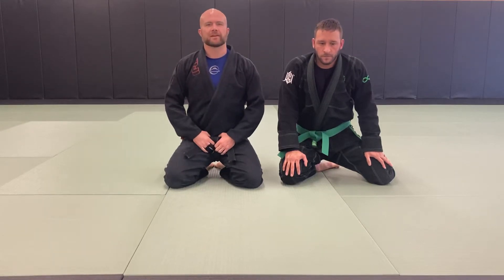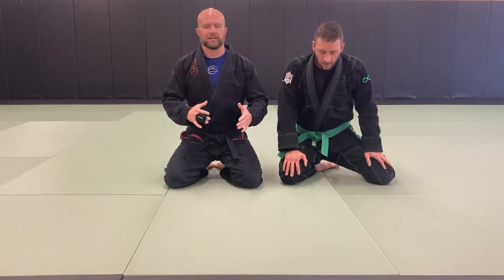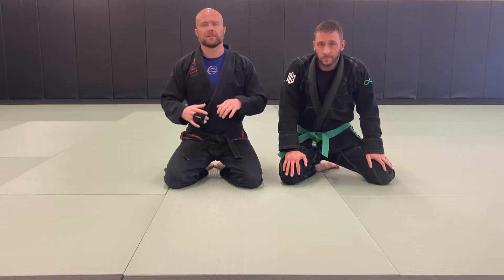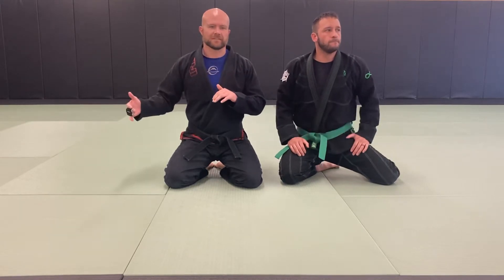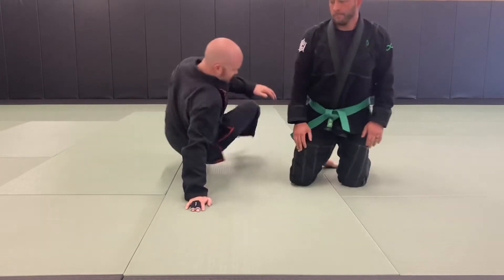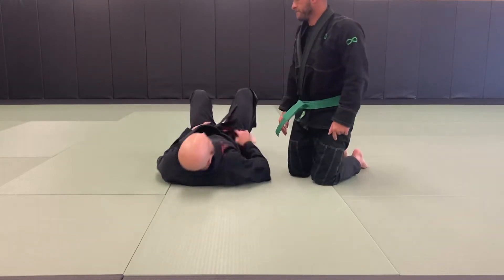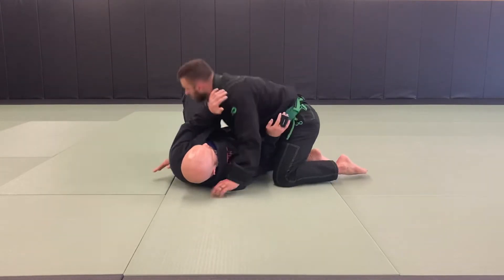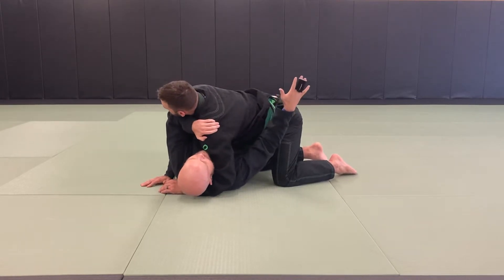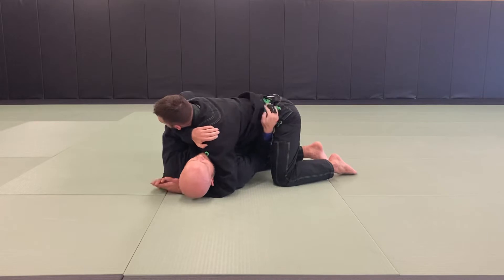These escapes are part of our basic curriculum, illustrating options for the person on the bottom — from when they're in position with good frames to out of position. In-position means frames in: one elbow up into their hip, chin, other hand hanging on the hip.